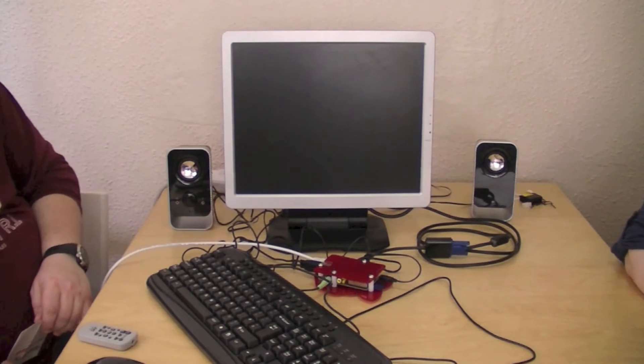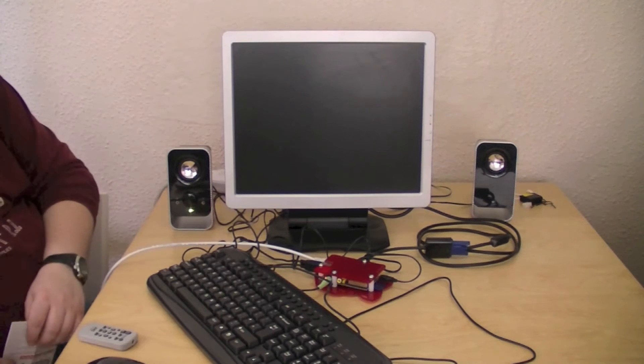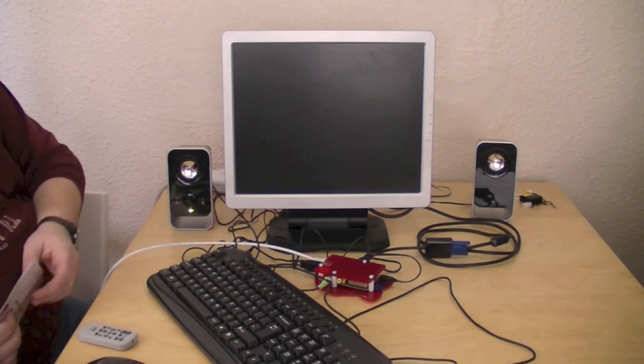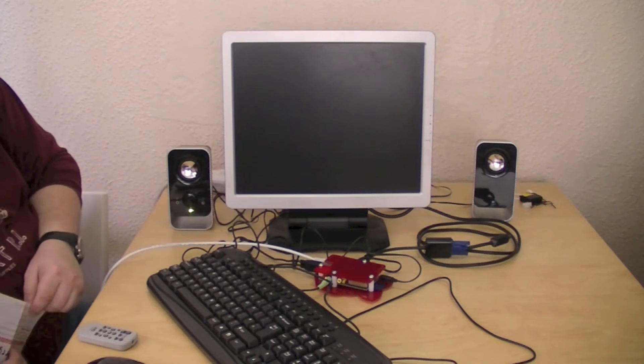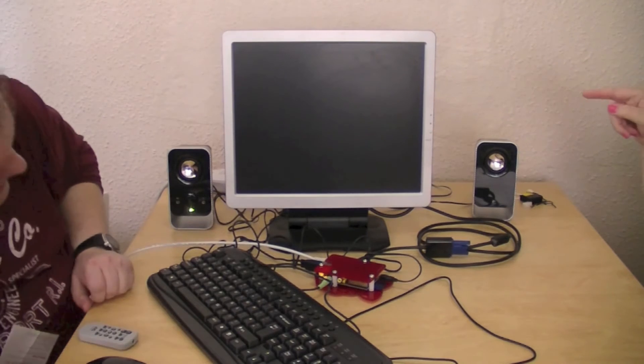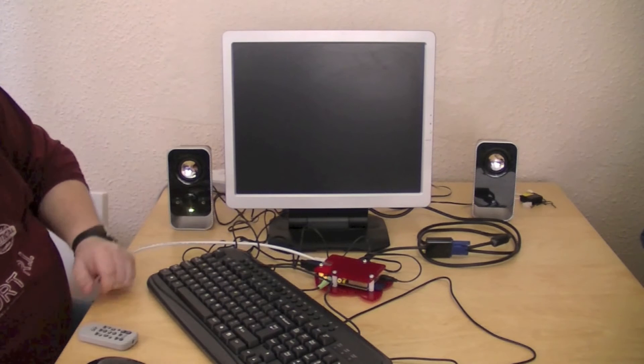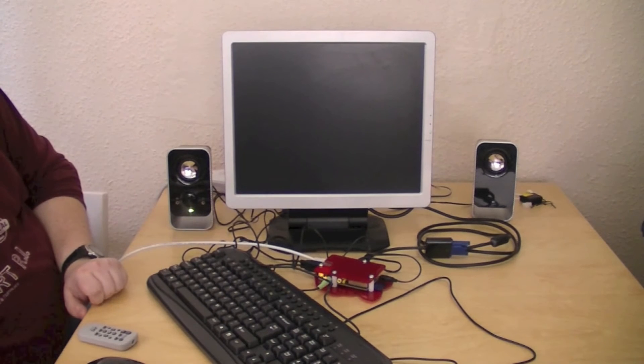I'm going to fire it up and let's go for it. We have lights on the Pi which is always a good sign. I believe the monitor is on and we have loads of lights going off like a Christmas tree.